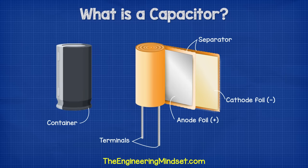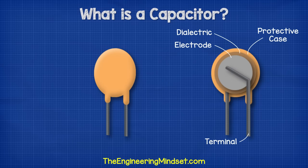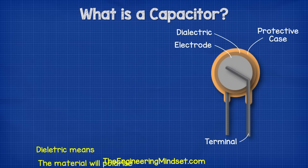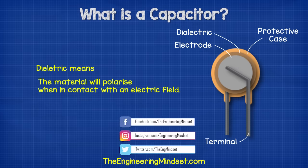Inside a basic capacitor, we have two conductive metal plates, which are typically made from aluminum or aluminium, and these will be separated by a dielectric insulating material such as ceramic. Dielectric means the material will polarize when in contact with an electric field.